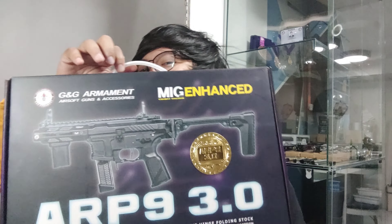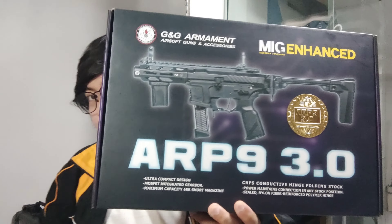So anyway, let's go back to the review. Hello, shooters and airsofters. Now, we're gonna review the much-awaited G&G ARP 9 version 3.